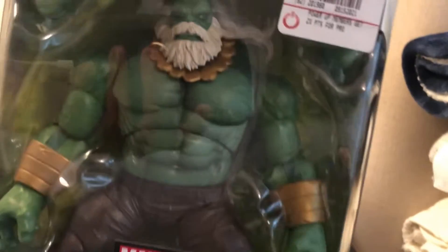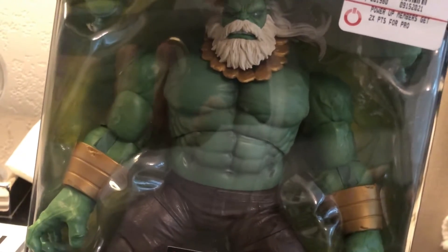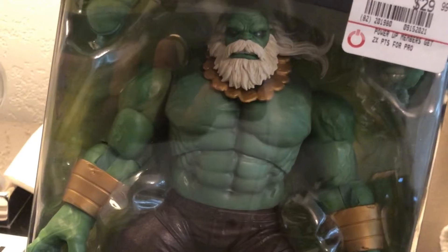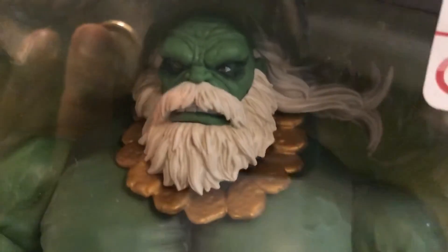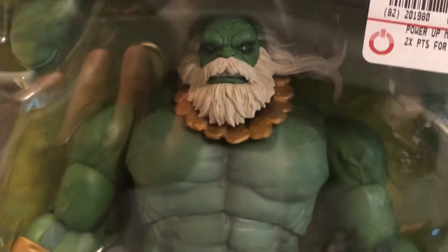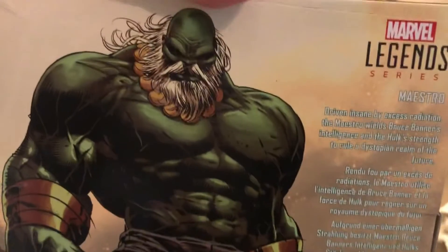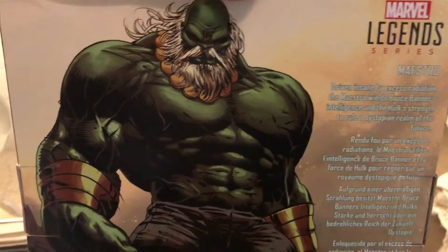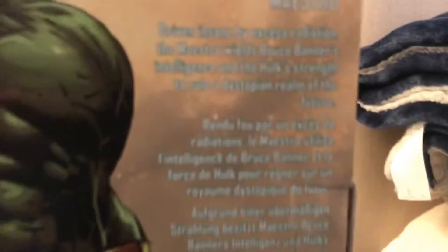Maestro only fights for evil. He abused the Hulk's powers. I don't know who the character was before he became a Hulk, but when he did, he just destroyed everything in his path. As you can see on his face, he has soulless eyes and an angry look. He reminds me of Hulk Hogan if he became a Marvel comic book character. There's a side image of him on the box, and the full image on the back — really nice artwork. I'm going to cut this out and collect it as a Marvel collector's card.